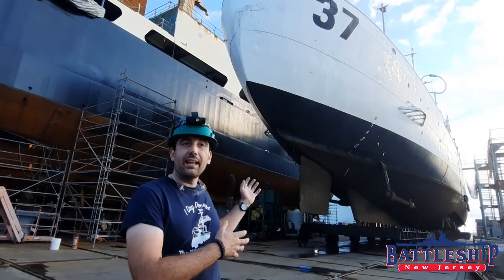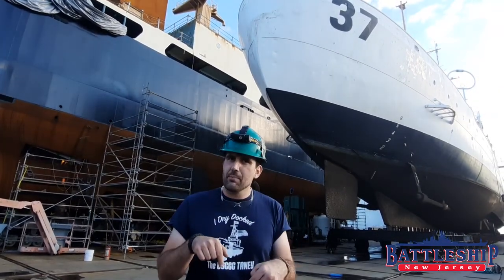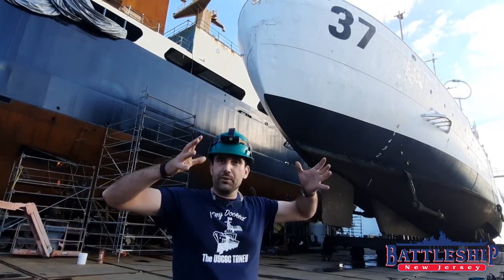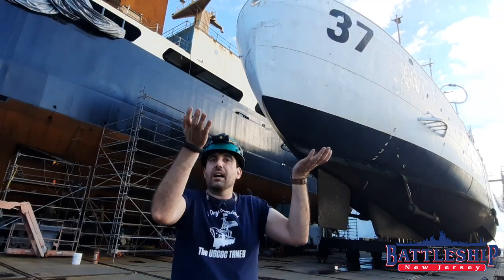However, the way Taney was dry docked is significantly different than what we narrated in the Slater video, which is linked in the comment section down below. Slater was in a floating dry dock, which meant they filled the wing wall tanks and sunk the dry dock, pulled Slater in, and then pumped those tanks empty in the floating dry dock to raise the whole dock under her.